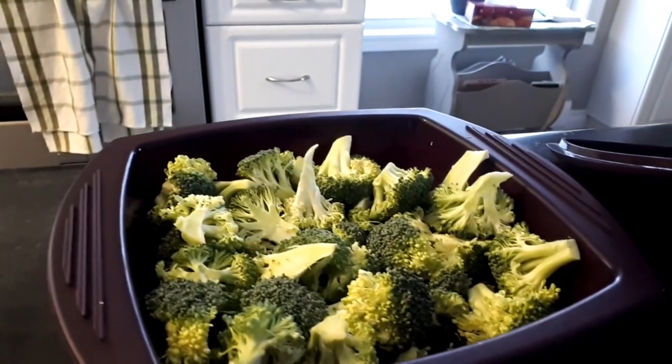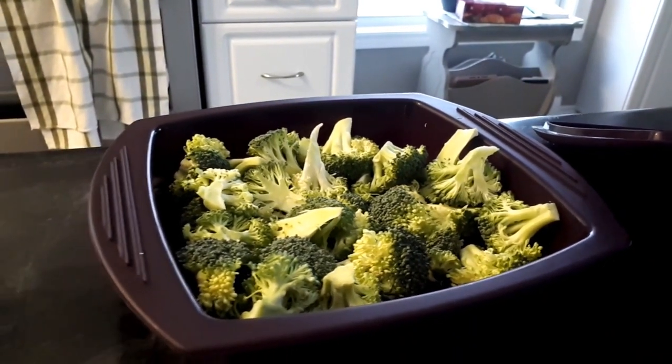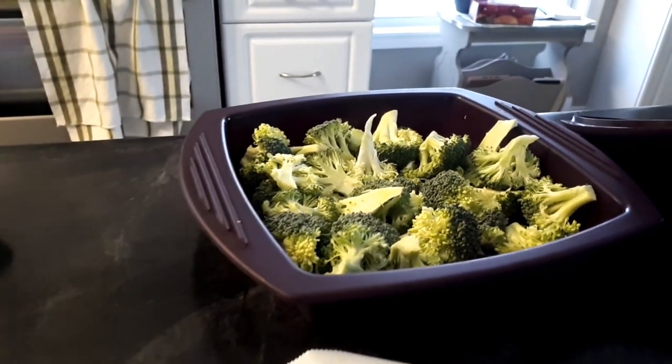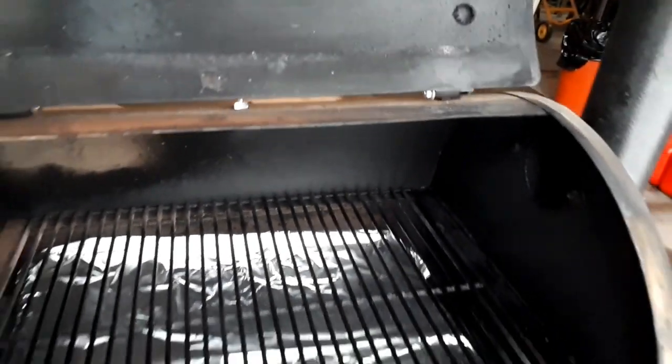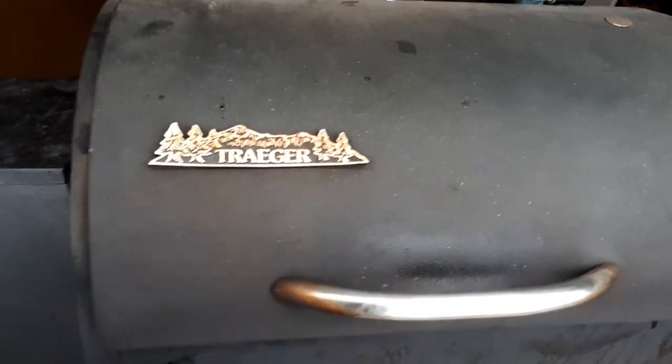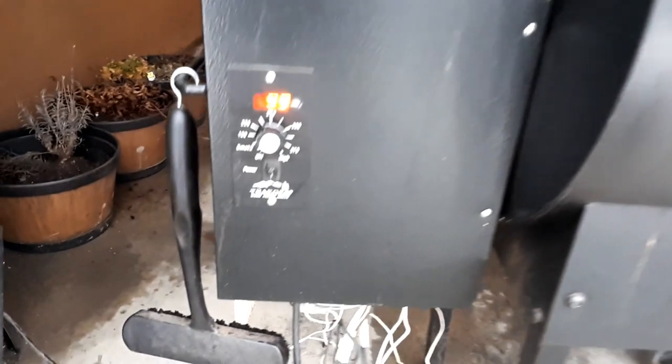We're gonna be eating those with veggies and some Greek salad — love the whole combination. Our Traeger is ready. We're gonna close the lid and put the temperature to high. It's gonna give us a temperature of about 415 to 425, which is perfect for what we want to do.